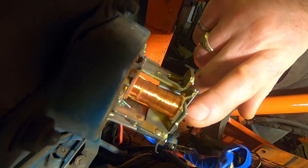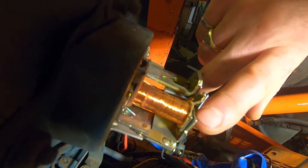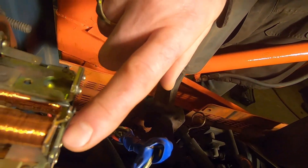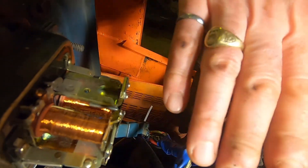Whenever it's in charging mode, battery voltage is applied to the field winding, which causes the alternator to output high power, which charges the battery and raises the battery voltage. And then when the battery voltage rises high enough, this will cut out. It's this back-and-forth motion that regulates the battery voltage.